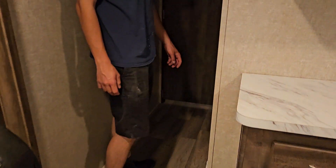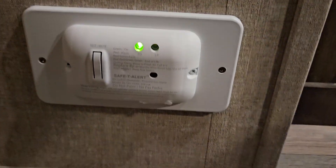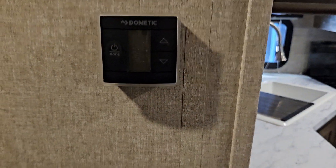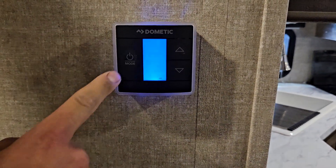Coming into this little spot here, this light is on its own little switch. You have your thermostat, and below the thermostat you have your LP detector. This detects propane — propane is heavier than air so it'll sit on the ground. Whenever this thing detects propane, if you have anything propane running, make sure you turn it off.